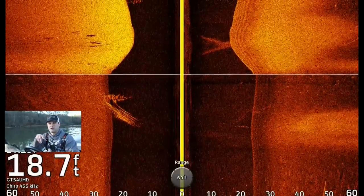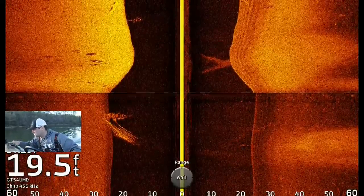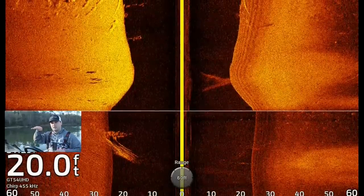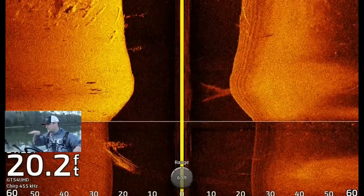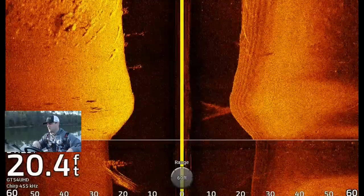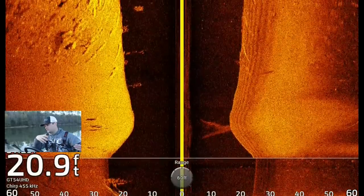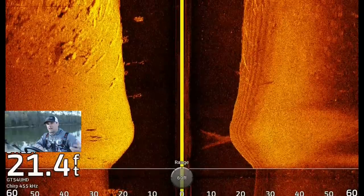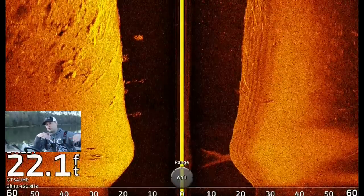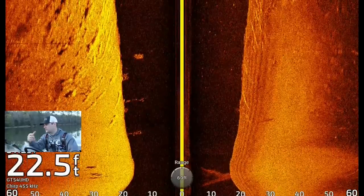Let's talk real quick about shadows, for those of you who don't quite understand how side imaging works. There's a ton of trees coming up on the screen now on the left side. If this is your transducer, it's sending a beam — we'll call it a beam of light for simplistic purposes. When that beam of light hits an object, the light can't go through the object and it creates a dead zone, or in this case, a shadow. The shadow is the area that the sonar frequency isn't actually reaching. The longer the shadow, typically the higher in the water column the object is, or the taller the object — like a tree or brush pile.